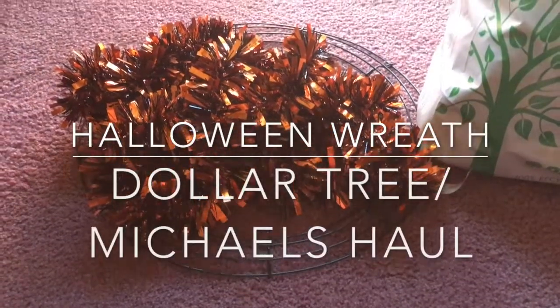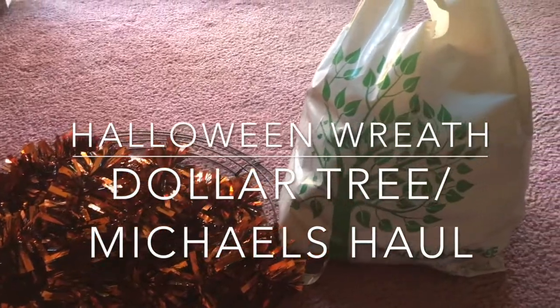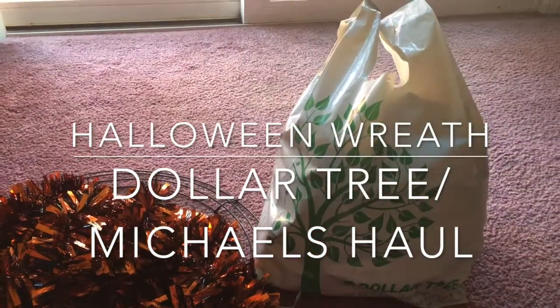Hi guys, welcome back to my channel. Today I am going to be doing a haul — a Dollar Tree slash Michaels haul for a Halloween wreath.